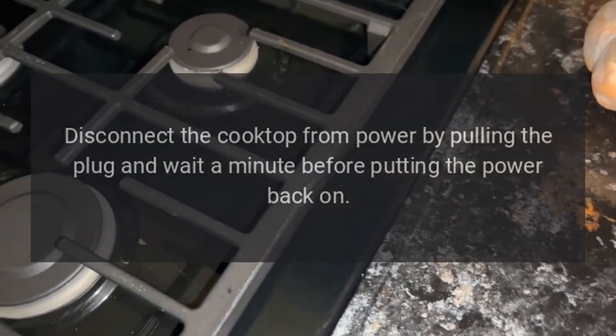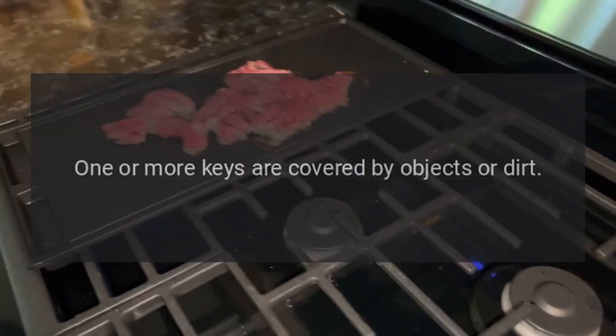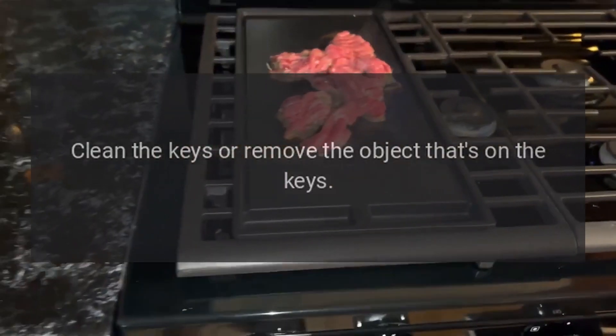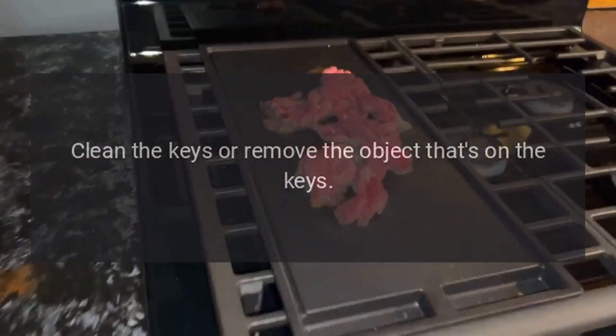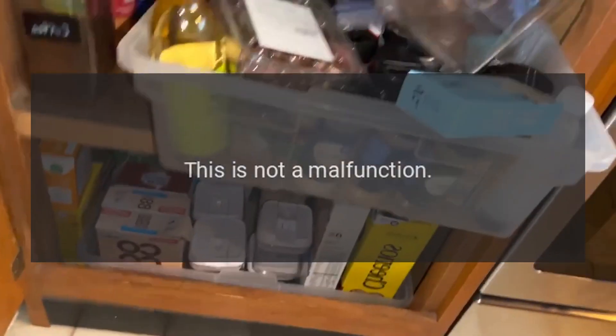Code F — Problem: one or more keys are covered by objects or dirt. Fix: clean the keys or remove the object that's on the keys.